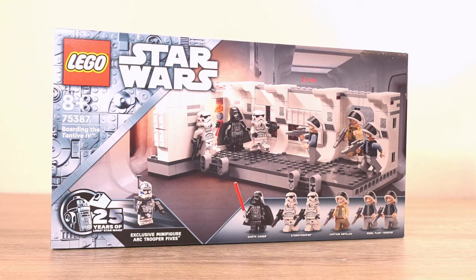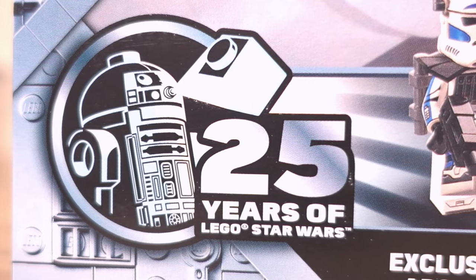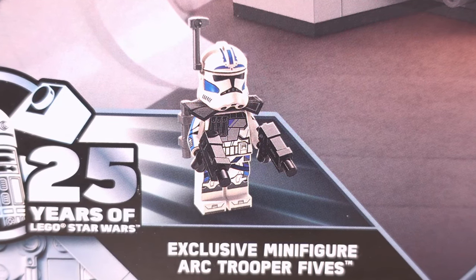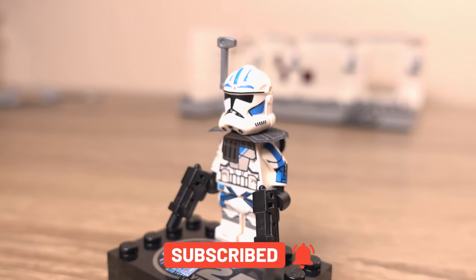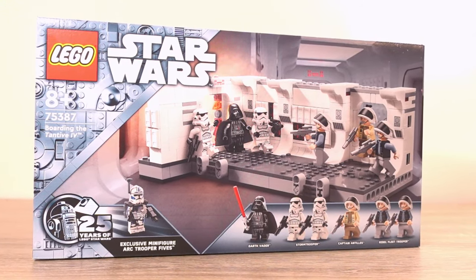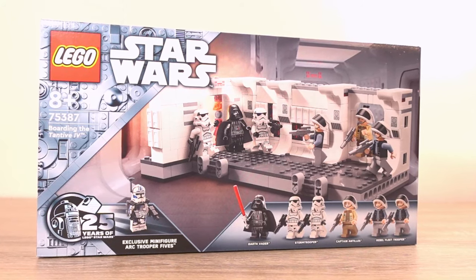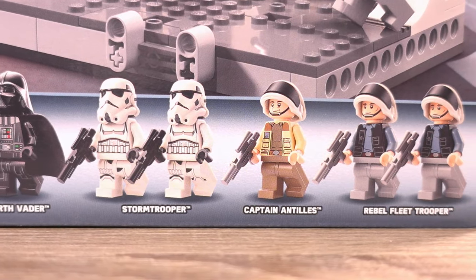Taking a look at the box art, we have a lot going on with special graphics used to differentiate this set from others that aren't part of the 25 years of Lego Star Wars celebration, which is nice to see. This includes the graphic in the bottom left corner showing the exclusive minifigure, ARC Trooper 5s, who is probably the most sought after figure. In the centre we have the set assembled with Darth Vader and the stormtroopers on the left and the rebel captain and troopers on the right, with a still image of the depicted scene in the background.